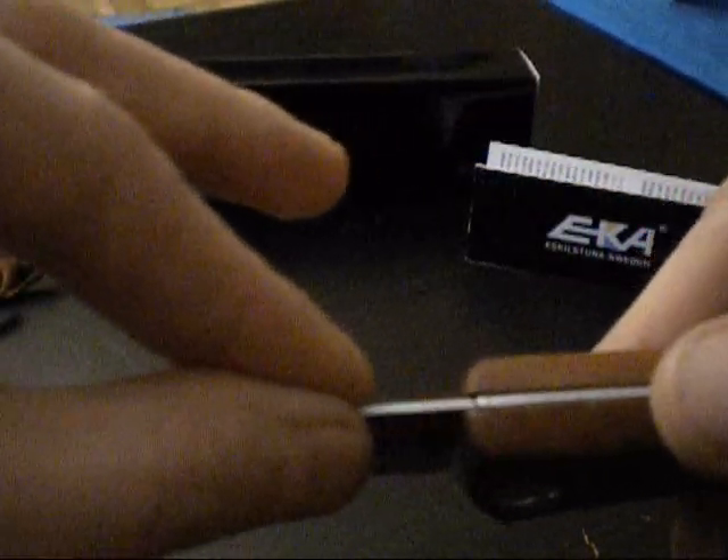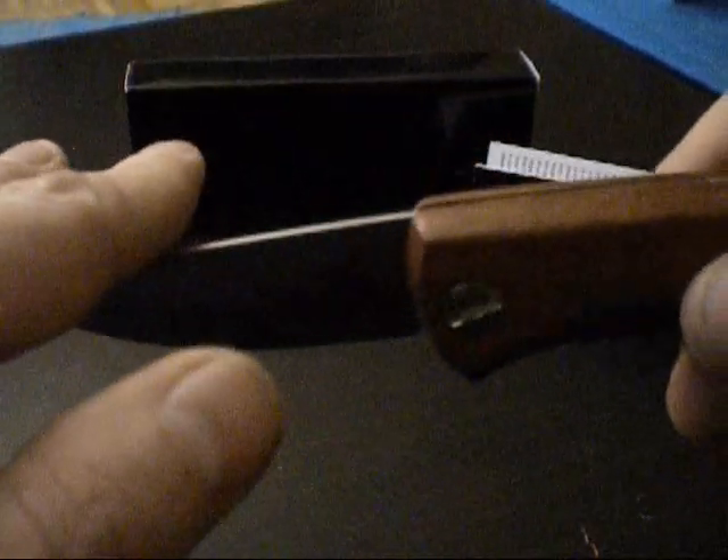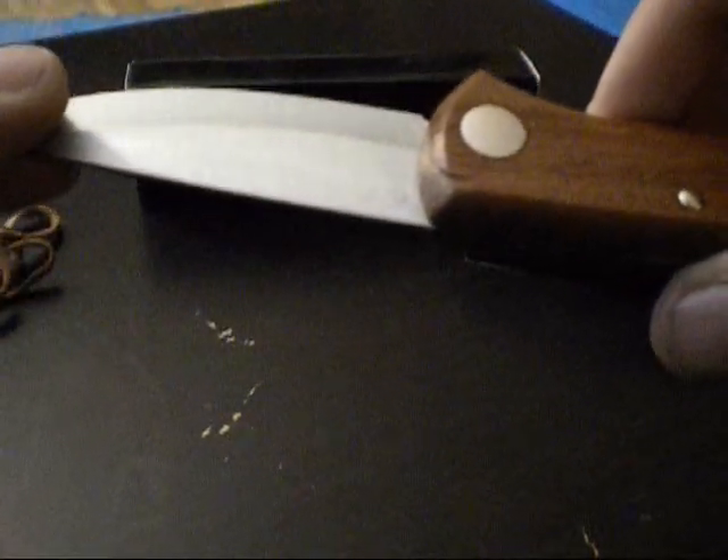The blade thickness, which is also a special feature of this knife, measures 1.6mm — a very thin blade. However, one should not underestimate it. It is excellently suited for everyday carry and all cutting tasks that typically come up. This knife also handles more robust tasks well.